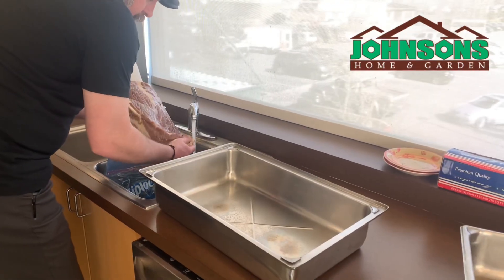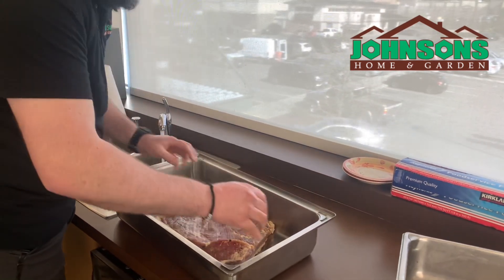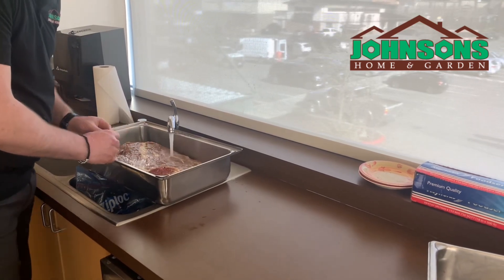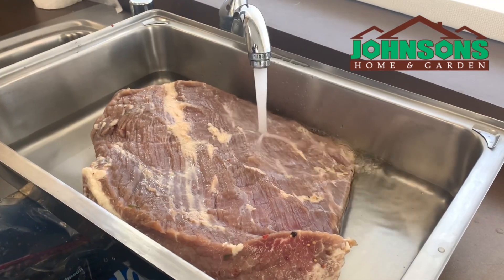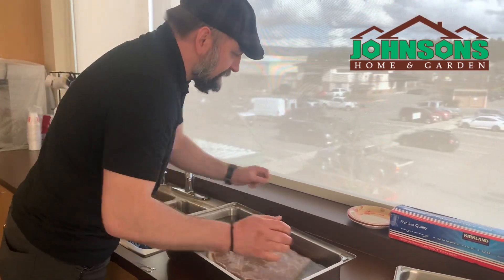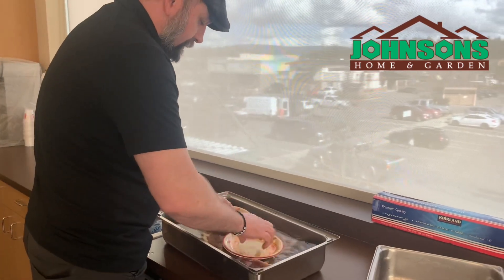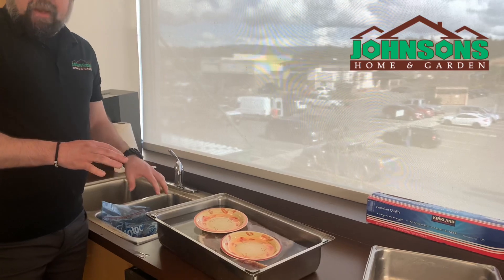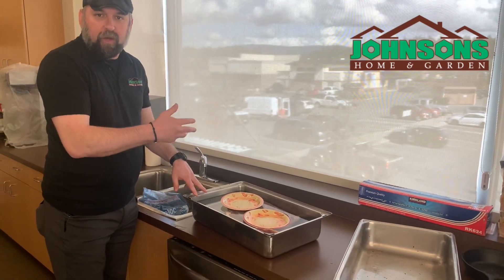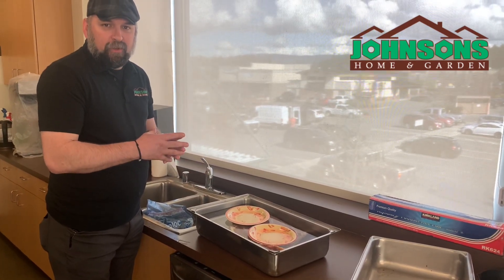Then we're gonna place it in a clean container and fill that container up with some cool water. We're going to weight it down, make sure it doesn't float up to keep it submerged. We'll let this sit for about an hour, then switch to fresh water for another hour, and then it will be time to season and put it on the grill.